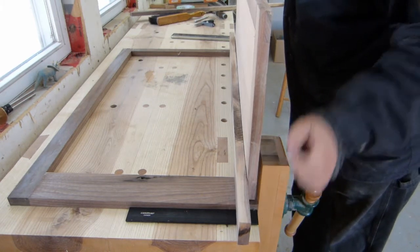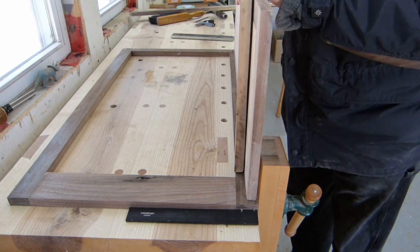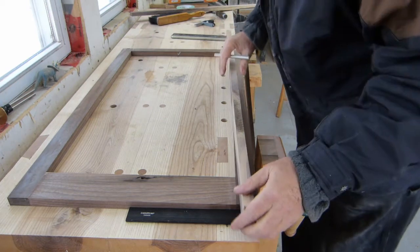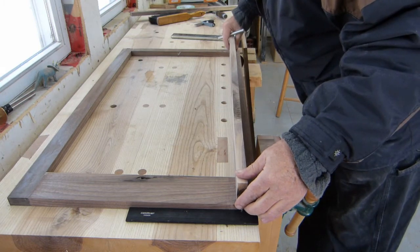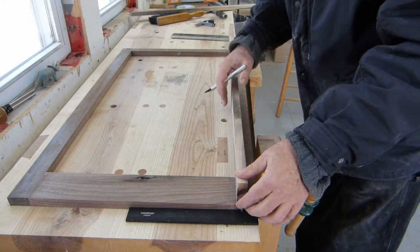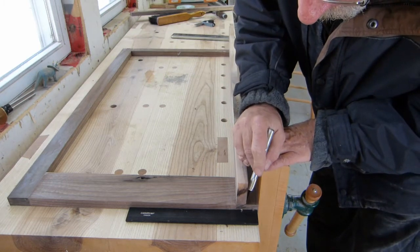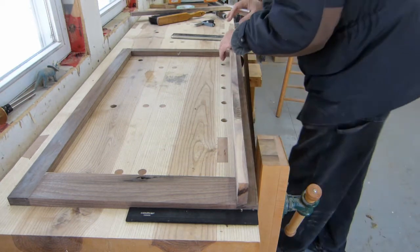My side will butt up to that and that gives me a nice little reveal. Obviously these are going to go in a different orientation, but for measurement purposes I can put that on the edge of my piece there, and the edge of my piece down at the bottom. It's got a little bit of a bow in it, but I'm not worried about the middle right now — just the edge. I'm going to put a mark there, and the same at the bottom.